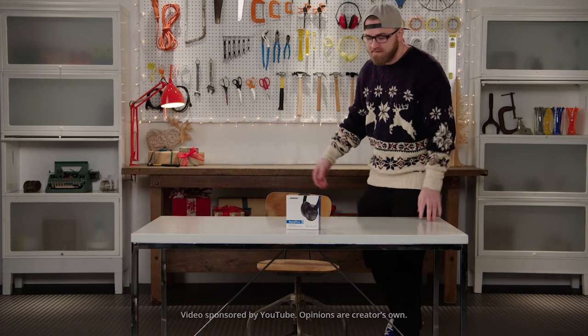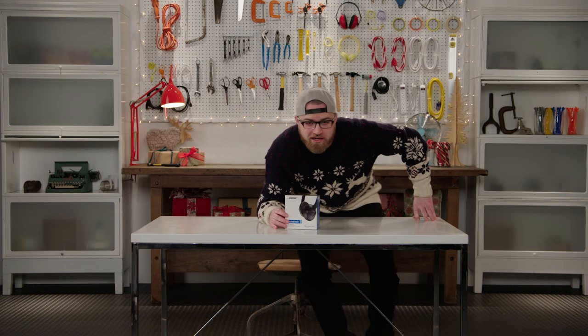All right, we're back. Got another product here. It's part of Awesome Stuff Week. Here we got the Bose SoundTrue headphones.